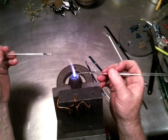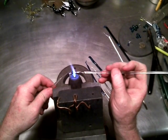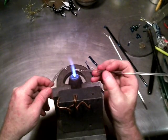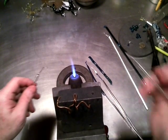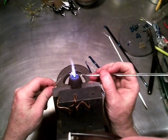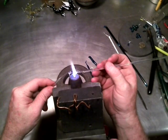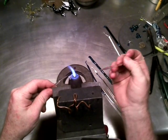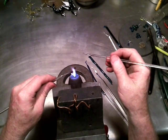There we go. Gotta do his nose — this guy is done after that. I think I screwed that one up. Not too bad. I hate it when that happens, especially with these smaller things.